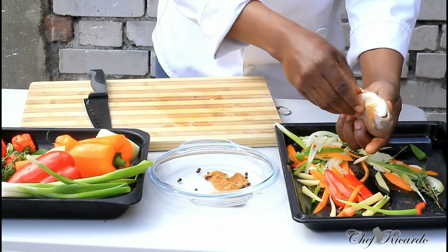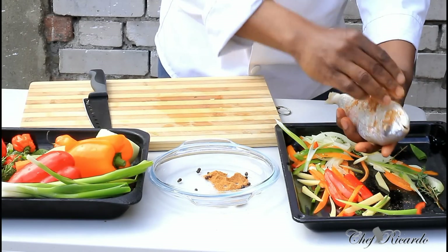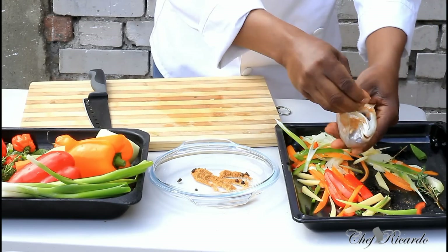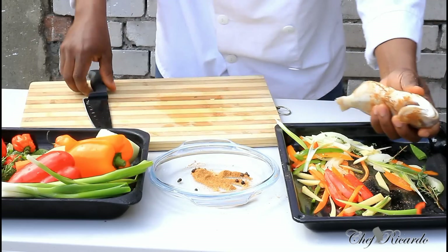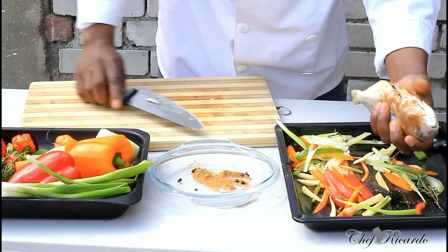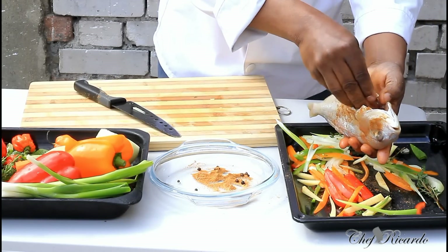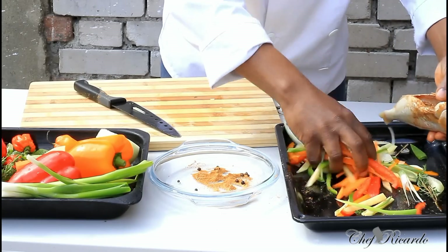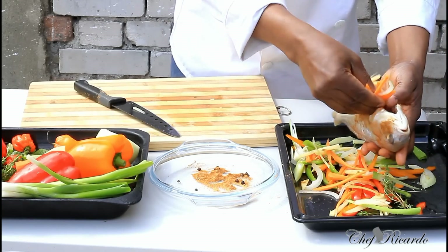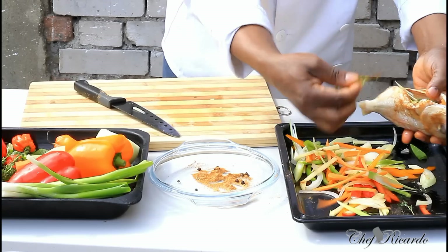Put some fish seasoning on it - not too much, just a little pinch. Rub a little bit down inside of the stomach. A little bit of all-purpose seasoning. And also put some seasoning inside of it. Use a knife and open the fish - be careful when you're using your knife. Stuff some seasoning inside of it.